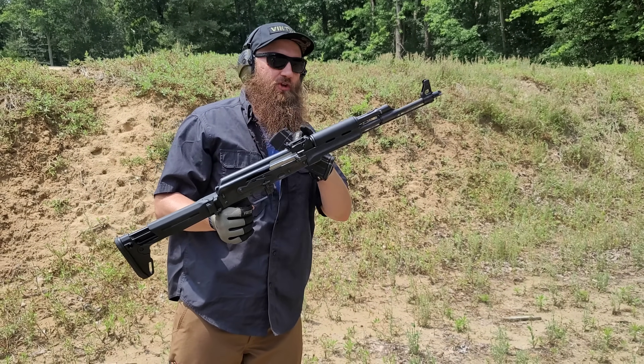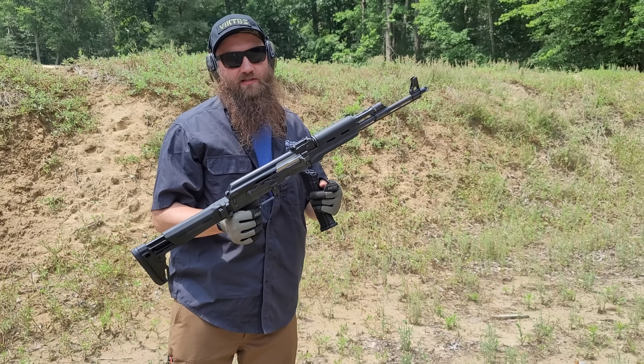They recommend that you break it in on number three, but we'll talk more about that in the rest of the video. Let's go ahead and shoot this thing again.